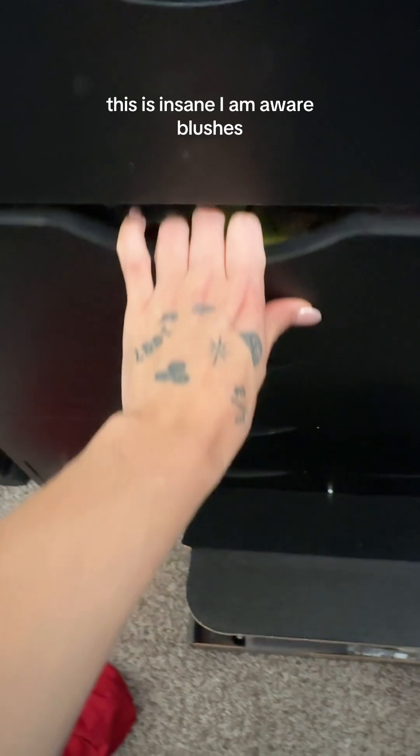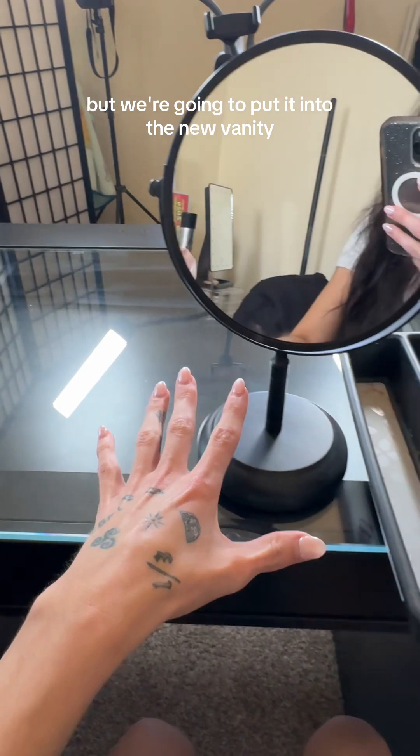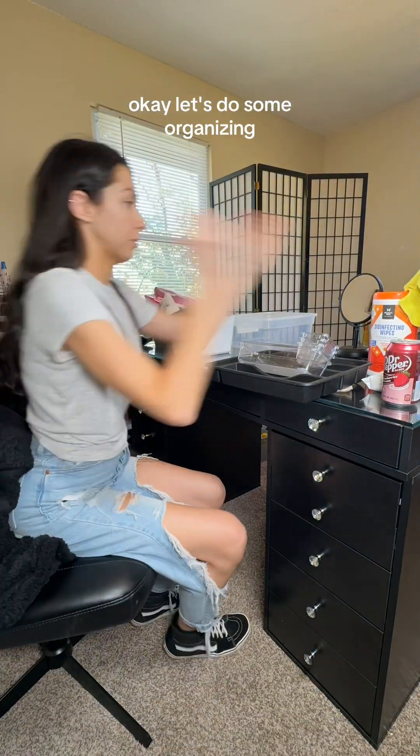This is insane. I am aware. Blushes, highlights, stuff like that, and then I have a haircare drawer and then a miscellaneous drawer, but we're going to put it into the new vanity. You guys said you wanted an organizing video, so this is going to be an organizing video. Let's do some organizing, you guys.